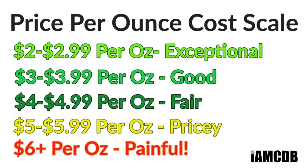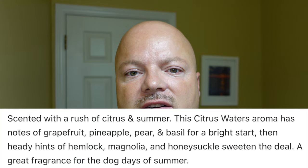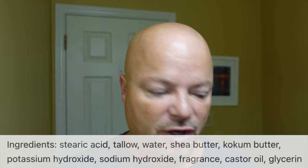This is a bright citrus scent. Shady reached out to me and said he has this sort of dark persona, but he loves bright scents — he loves citrus and would love citrus in summer to go on forever. He sent me this, and I appreciate it. This is bright grapefruit, pineapple — let's put the notes on screen for you: grapefruit, pineapple, pear, basil, hemlock, and some other things. It smells nice. It's also tallow-based — we'll put the ingredients on screen. This was very easy to lather, which I like.